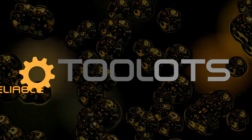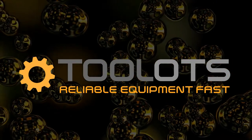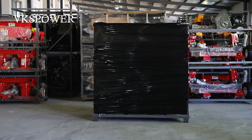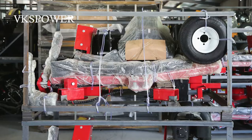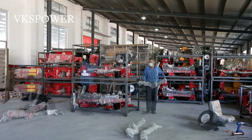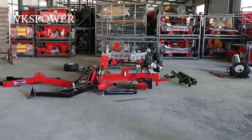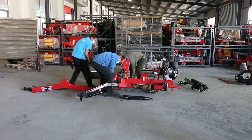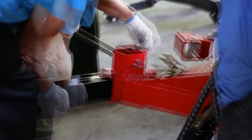Tool Lots — Reliable Equipment, Fast. The tool has CE and EPA certificates. We have two modes for the client's choice: 9 HP gasoline with recoil start, and 13.5 HP gasoline with electric start.